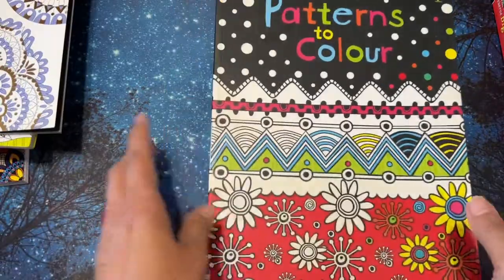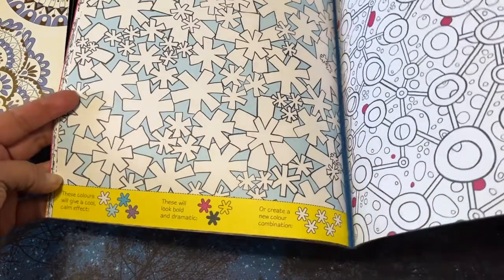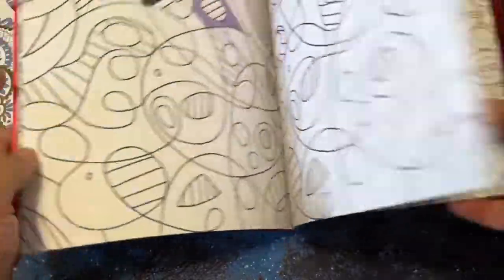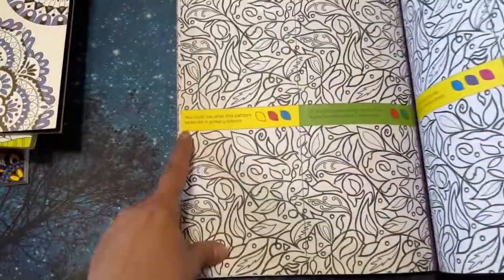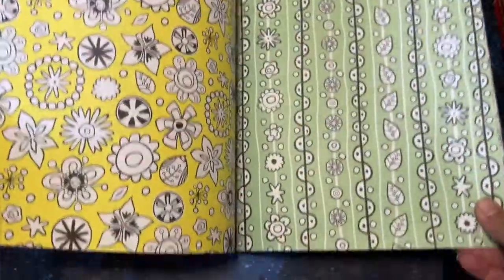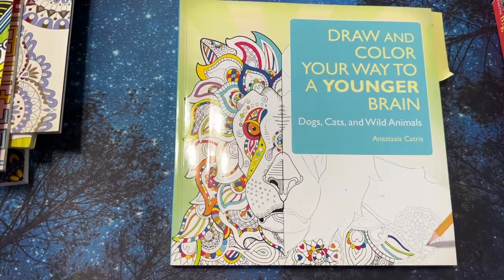I also got this one from Book Outlet — it's Usborne. I got these because Usborne books are really nice, but I just don't see myself actually using it. It says things like 'these colors will give a cool calm effect,' 'these will look bold and dramatic,' or 'create new color combinations.' I got this one because it had patterns of color — I thought it would help me with color combinations since I have a hard time with them. Like this one shows what a pattern looks like in primary colors. I like it because it had these palettes, but I just don't see myself taking the time to actually use it.